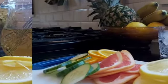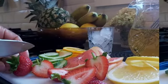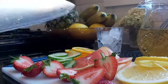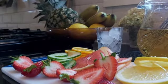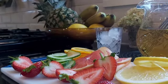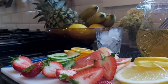You see them? I've chopped my strawberries. You can use blueberry, blackberry — you can use any fruit of your choice, like I said, to make this healthy infused water fruit drink.